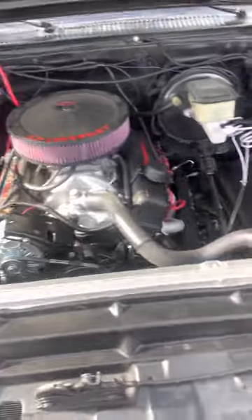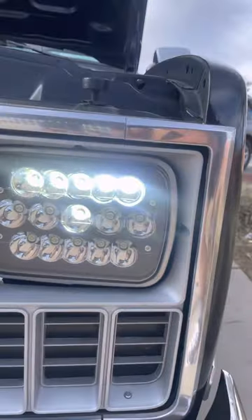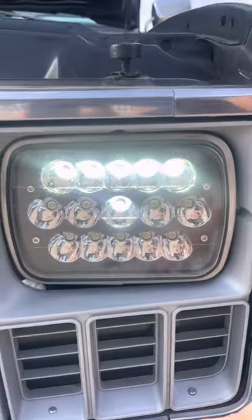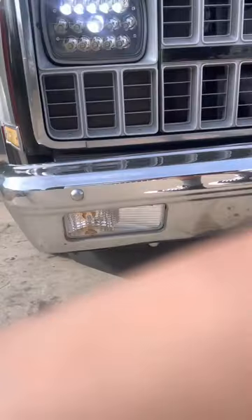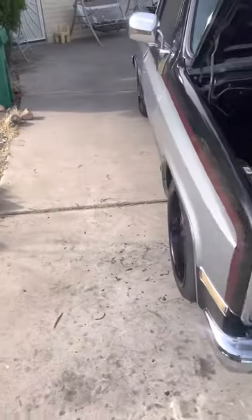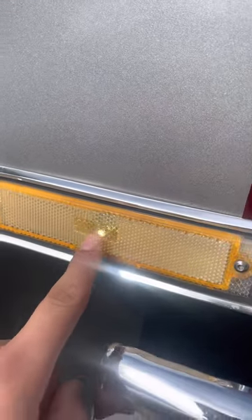Here are the headlights on. Obviously when I run the high beams these ones will turn on as well, and these are also LED lights. They obviously look better during the day, and these side marker lights are also LEDs.